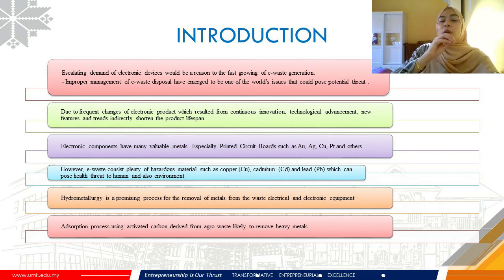Not only that, the improper management of e-waste disposal has emerged to become one of the world's issues that could pose a potential threat to human health and the environment. Malaysia has estimated to produce 53 million tonnes of e-waste in the year 2020, due to frequent changes of products resulting from continuous innovation, technological advancements, new features and trends that indirectly shortens product life spans.